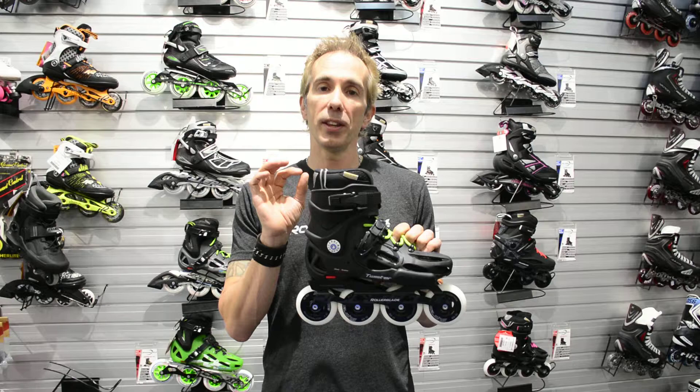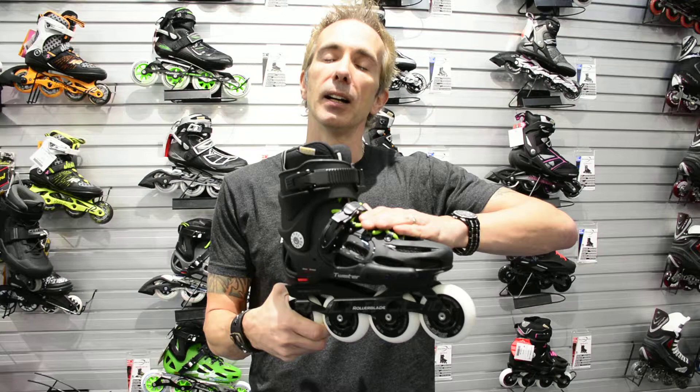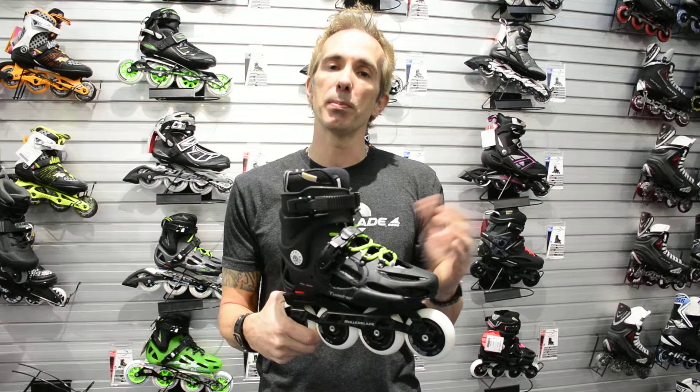What a lot of people don't understand is that molded skates are the highest performing skates you can find. The reason why is you're getting total support and stability from the cuff and the shoulder. A lot of traditional skates tend to have less support because the materials in the arch and in the instep are not as rigid.